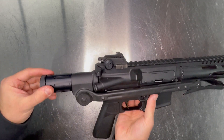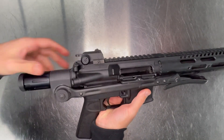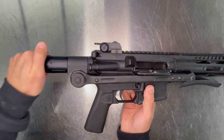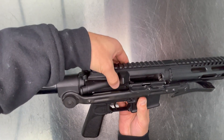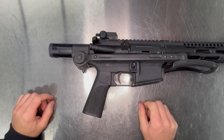Get it started a couple of threads. Charge it to the rear. Make sure everything's seated properly. If it's not, take it out and realign. If it is, tighten in your end cap.